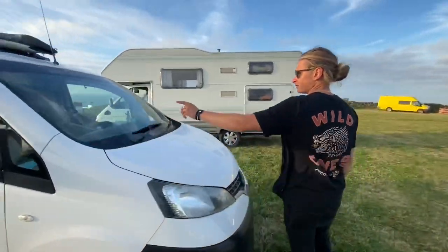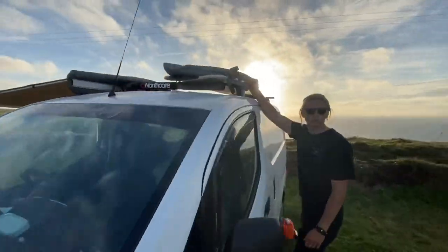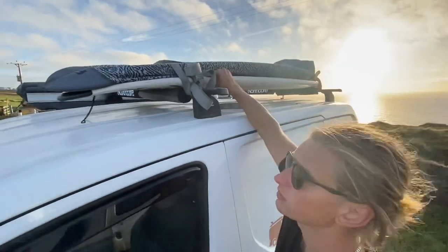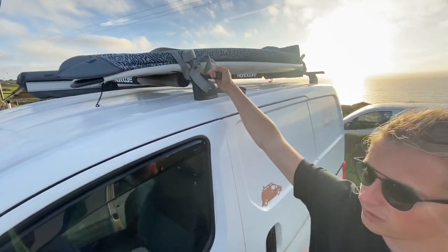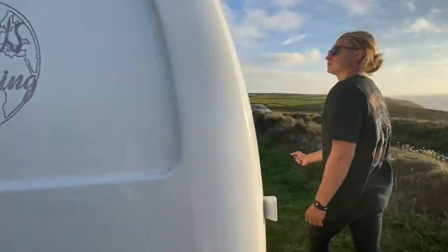If you follow me around to the roof, we've got our roof rack which has got the surfboards on. It's just normal roof bars – nothing really to say about that – but we always take our surfboards pretty much wherever we go. We always seem to end up by the sea so it's useful to have them with us.